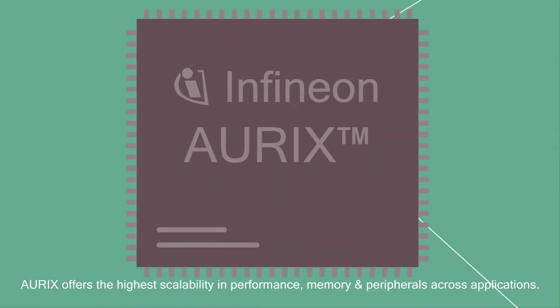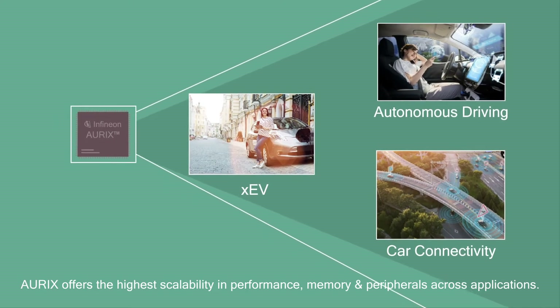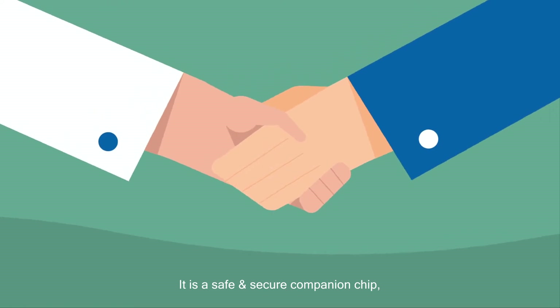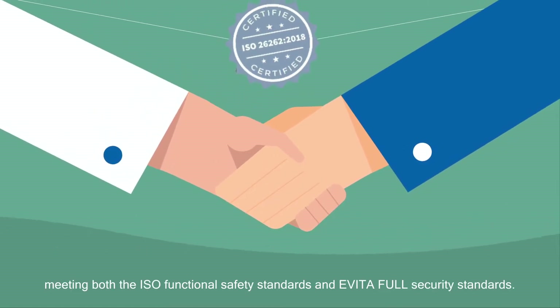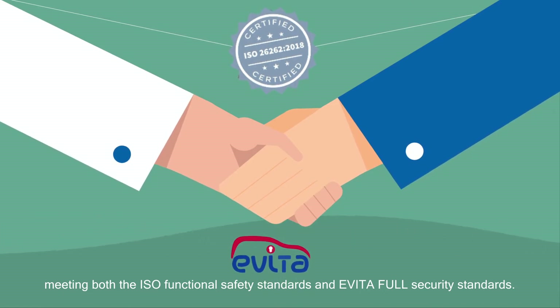Oryx offers the highest scalability in performance, memory and peripherals across applications. It is a safe and secure solution, meeting both the ISO functional safety standards and Evita full security standards.